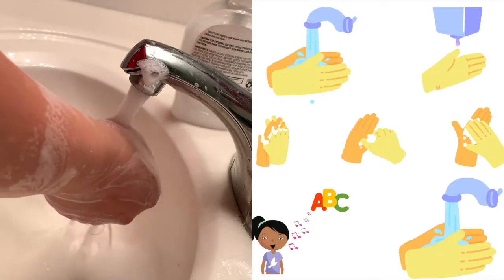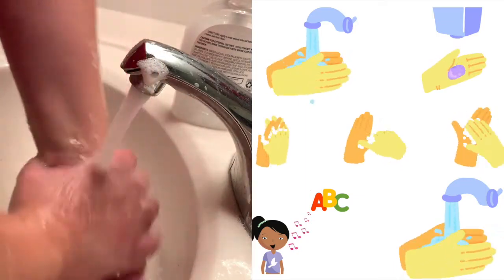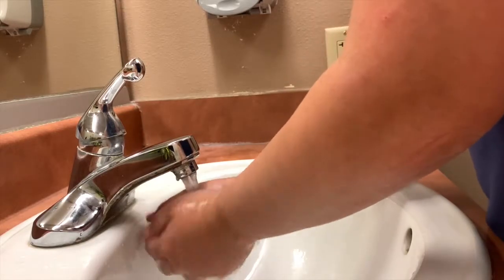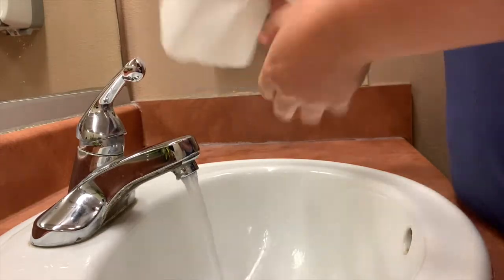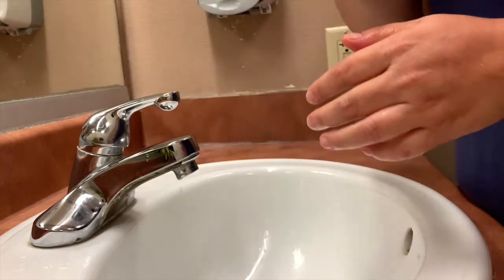Okay, so now we're going to turn back on the water and rinse off this soap. Next, we're going to dry off our hands. Also, if you're using a public restroom, take a paper towel, dry your hands, and then use the paper towel to turn off the water.